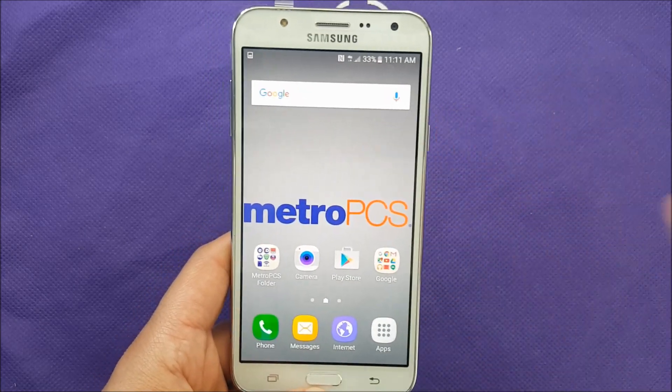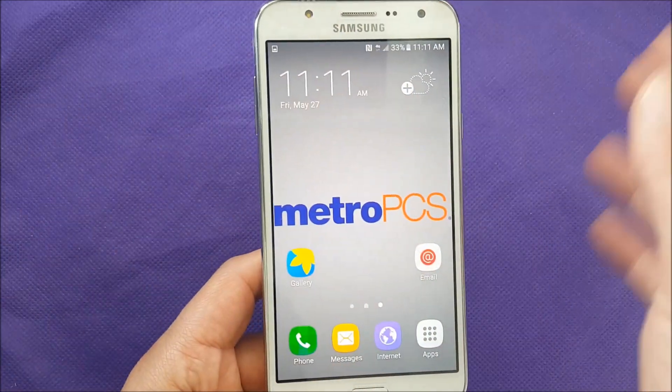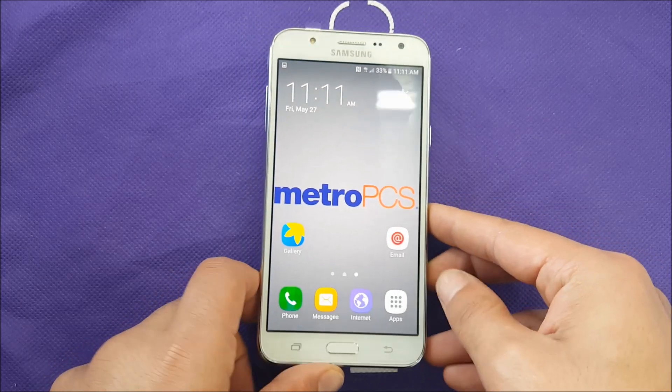Most other Samsung phones support swiping gestures to take a screenshot, but this one doesn't. So the only way to take a screenshot on this device is using Home and the Power button together.